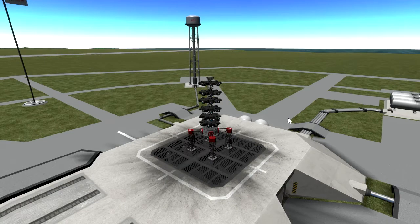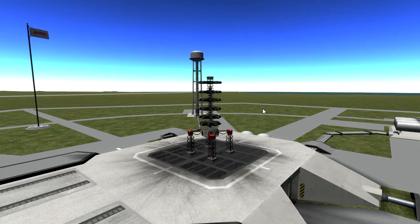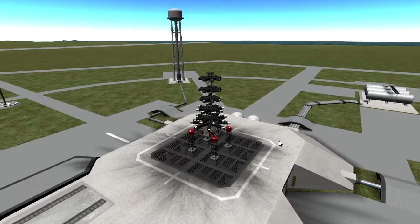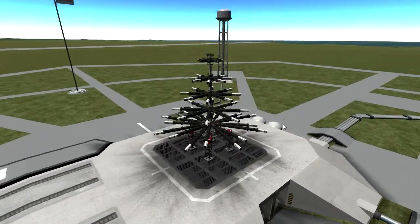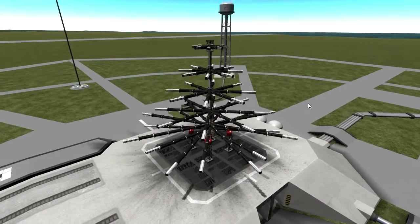This has been your mod spotlight over Infernal Robotics. The only real limitations you have with the robotic parts added from this mod is your own creativity — and as you can see, I have made a tree here. Anyway, thank you all for watching. I am PTTGRW. I'll see you next time.